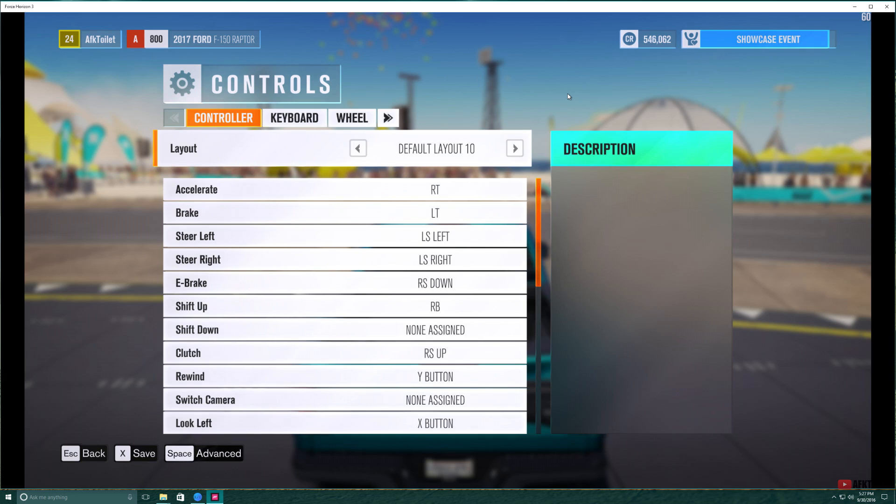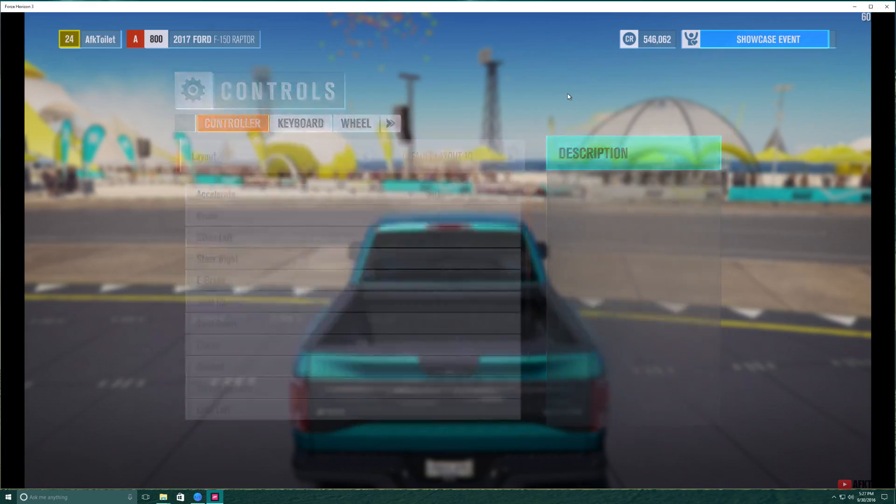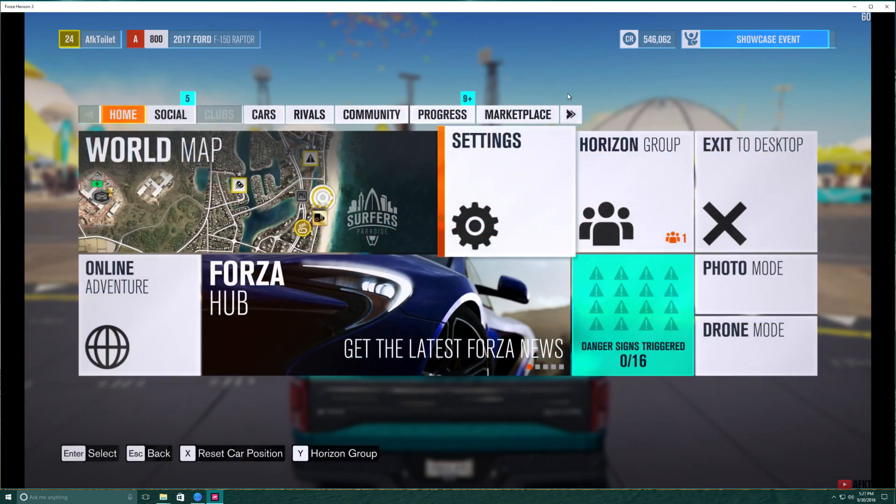I'm back in the game and I'm just making sure that the default layout 10 is set for my controller, and I'm just going to try to see if the view actually works correctly.